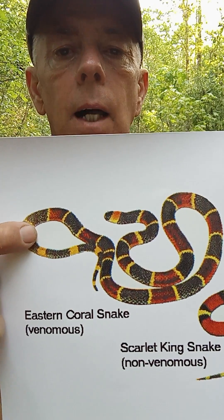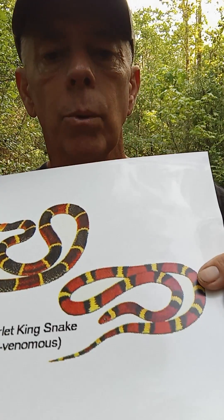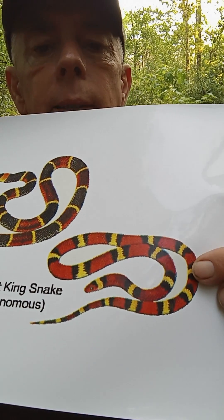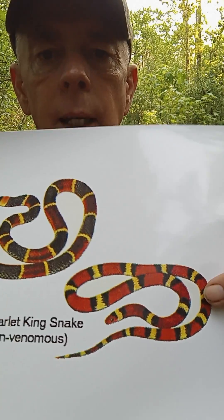Right here — red bands and yellow bands touching, that's a coral snake. This other one over here, red bands and black bands touching, that's a scarlet king snake.